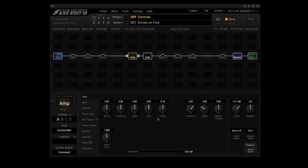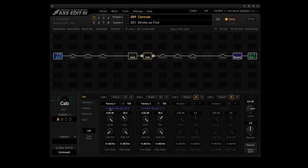Channel A is used in Scenes 1, 5, 6, and 8. Channel B is used in Scene 2. Channel C is used in Scene 3. Channel D is used in Scenes 4 and 7. The Cab block uses Factory 2 No. 532, the 4x12 Brit 70s Greenback 160B, and Factory 2 No. 524, the 4x12 Brit 70s Greenback 121C in Channel A, used in Scenes 1 through 7. Scene 8 uses Legacy No. 184, a 4x12 Greenback mix, in Channel B.